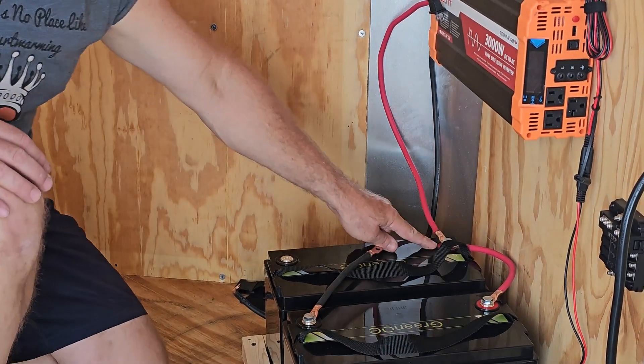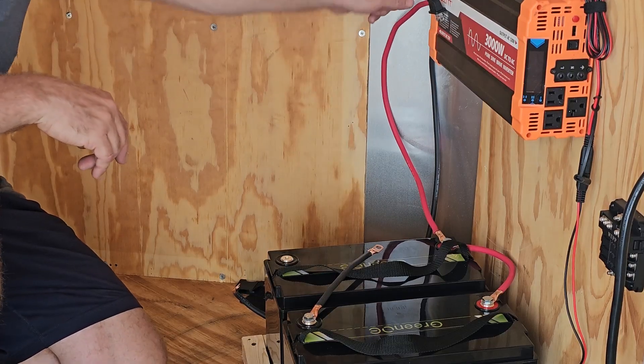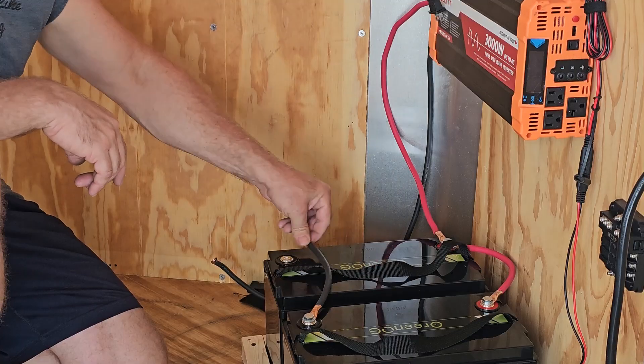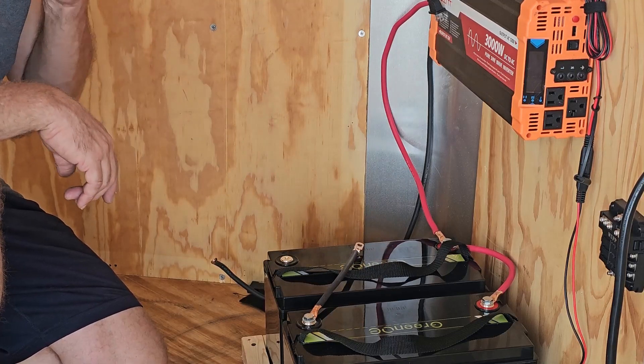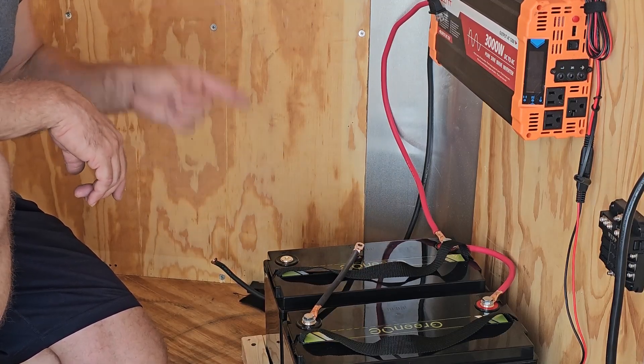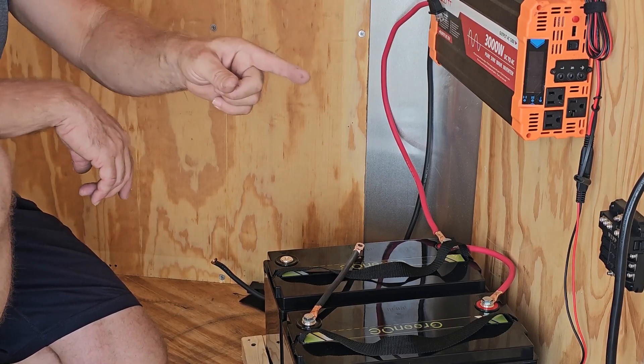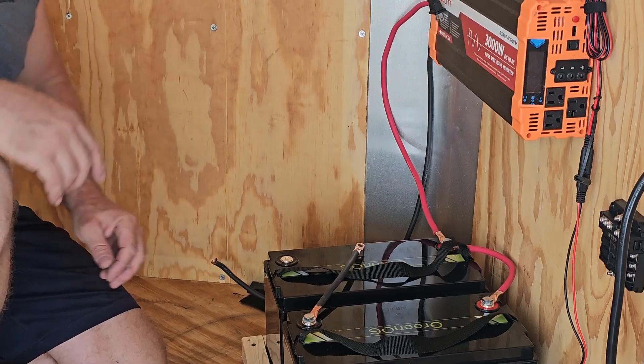We've got the positive ends hooked together, run up to the inverter. We've got the negative coming down here — one hooked to the battery there and the other will come around. So we're ready to make the final connection. We'll check to see the inverter works, and then we'll move on to hooking up the charger and the distribution block.